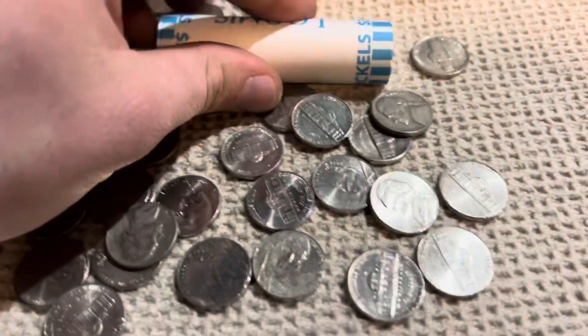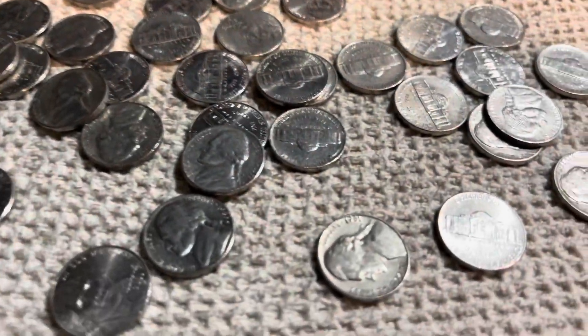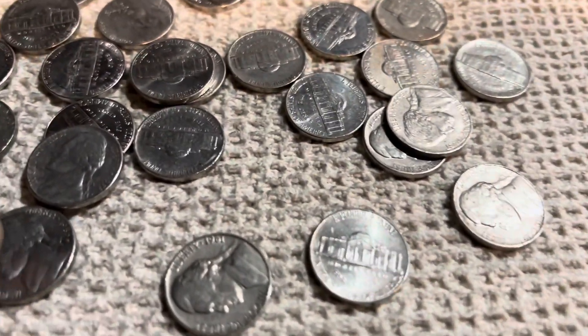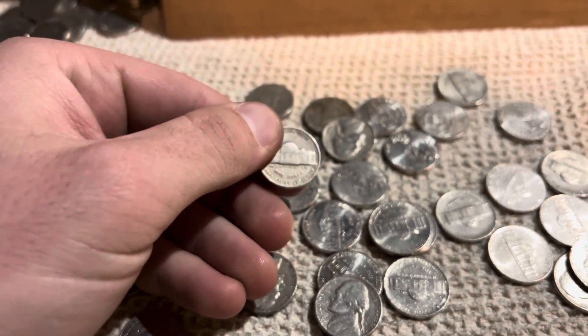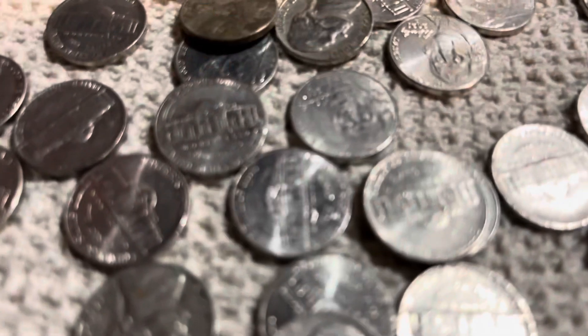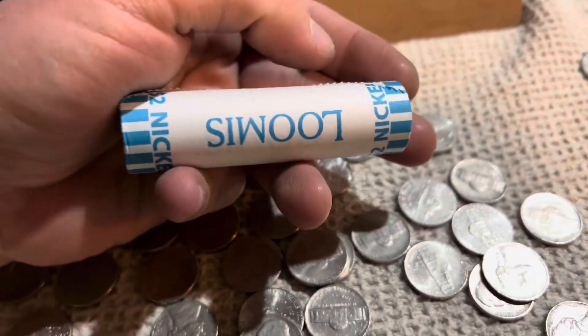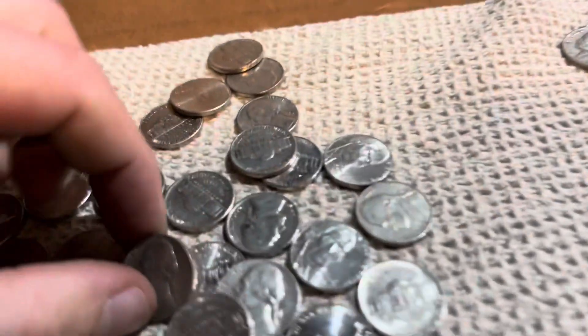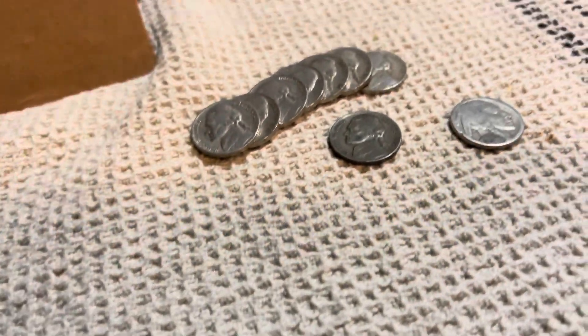We've got 12 rolls left. In this one we already took out and saw a 1941 no mint mark, which makes six. Not looking like there's anything else in this pile, so on to the next roll.